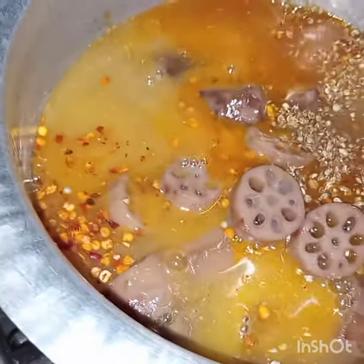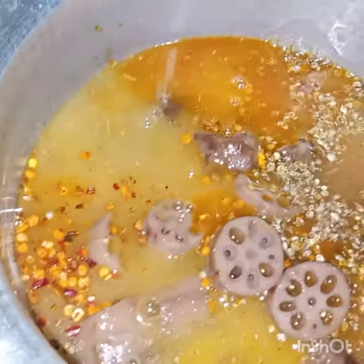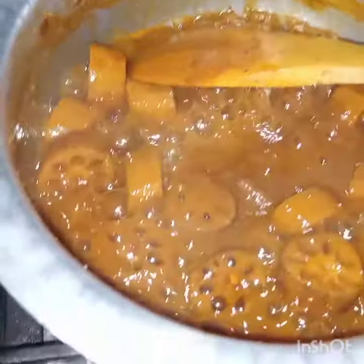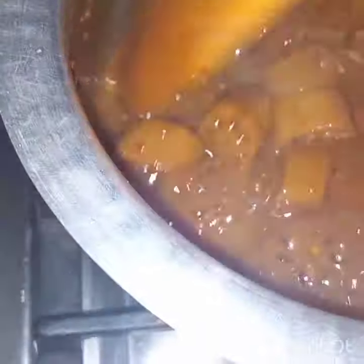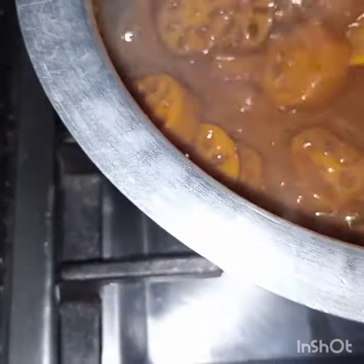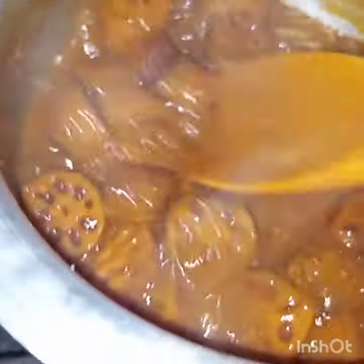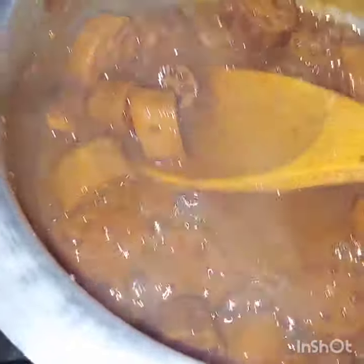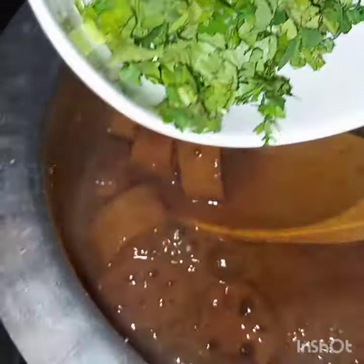Now we will cook this till the sauce thickens and the lotus stem is coated with the sauce. Now you can see the sauce is almost dried and these lotus stems are coated with this sauce. Now in the end we will add in coriander leaves, and this is done.